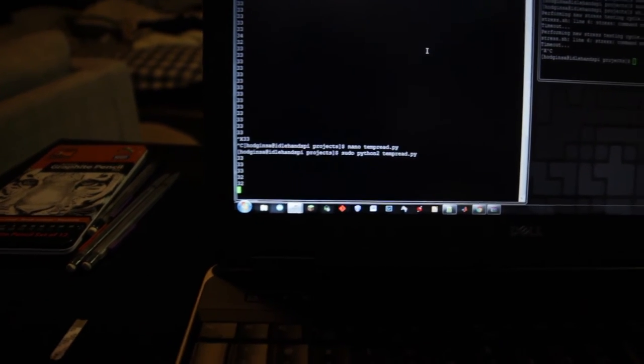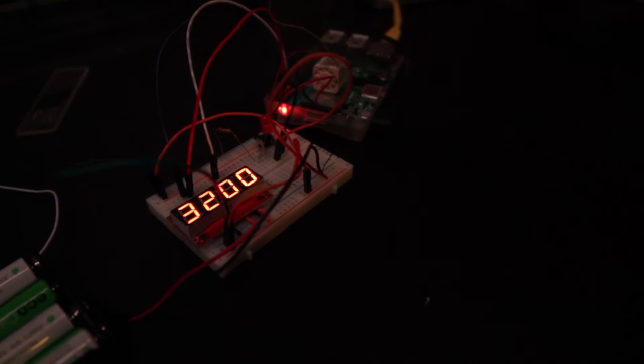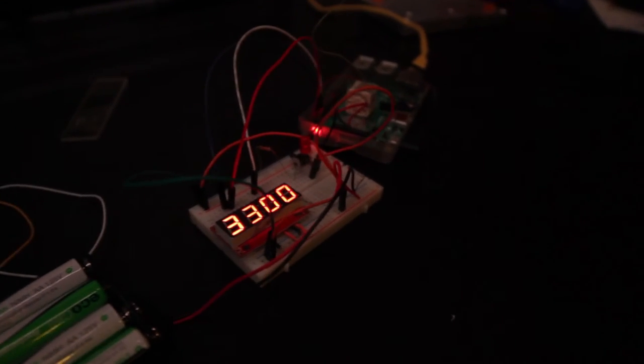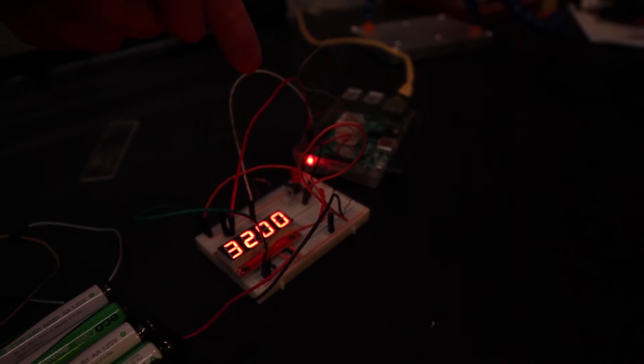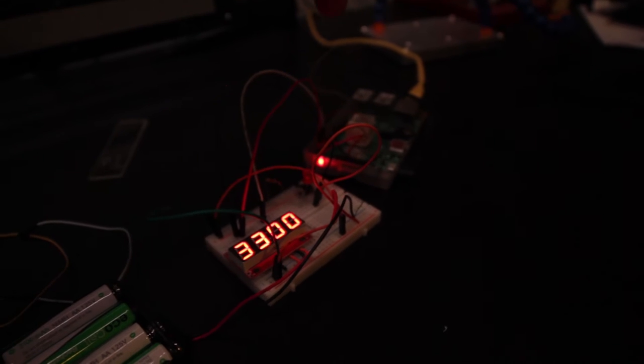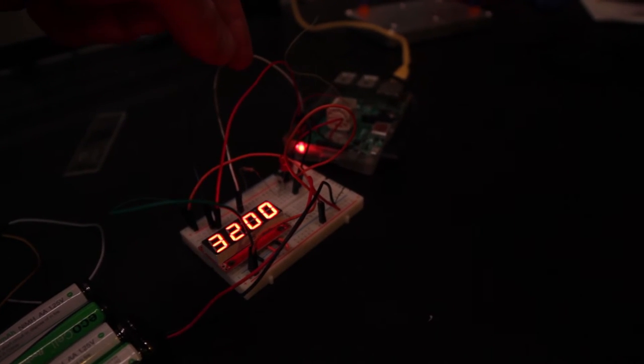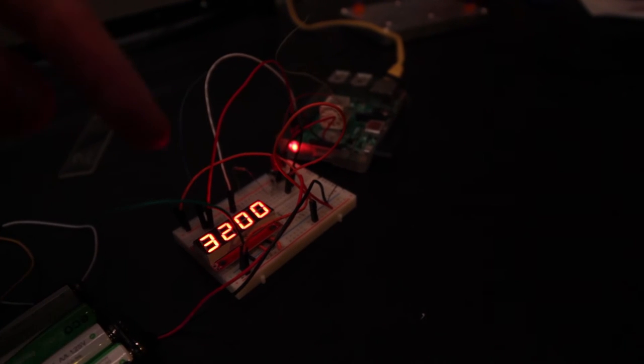It's saying 33 degrees, and we got 33 over here — 33, 32. So, I have this wired up to a button right here, and what this will do is power the fan and the Peltier at the same time. The wiring's probably a little bit sketchy, so we'll see if we can get it working. But this temperature should go down.